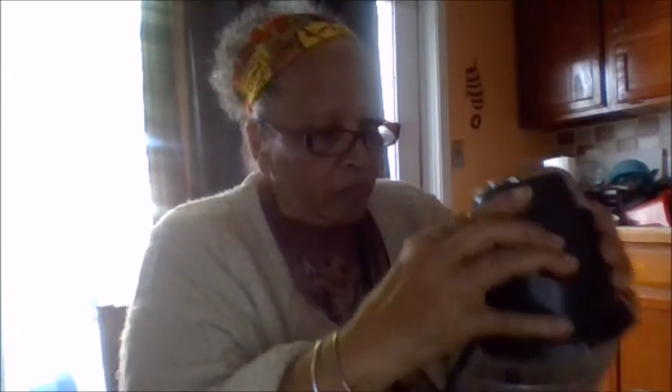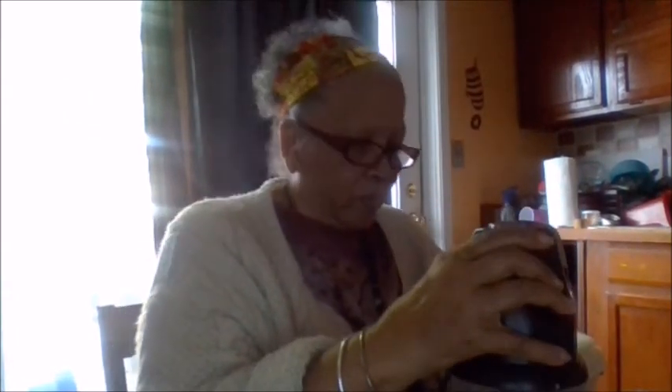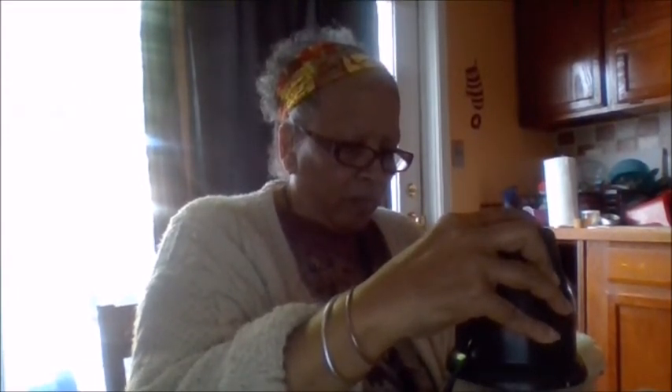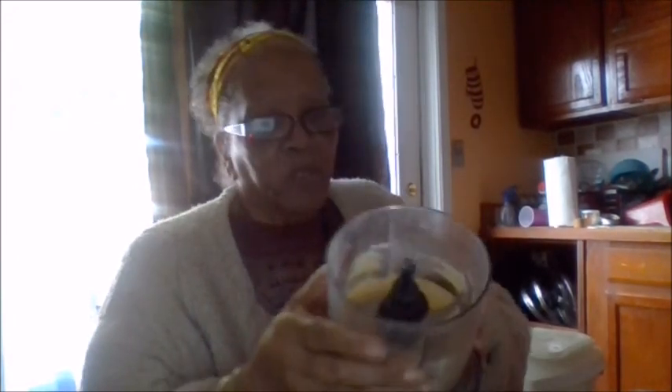Sorry, I had to take that call — but this is the way I do things. I'm going to show you a little more. And this is how powdery you want it to get.